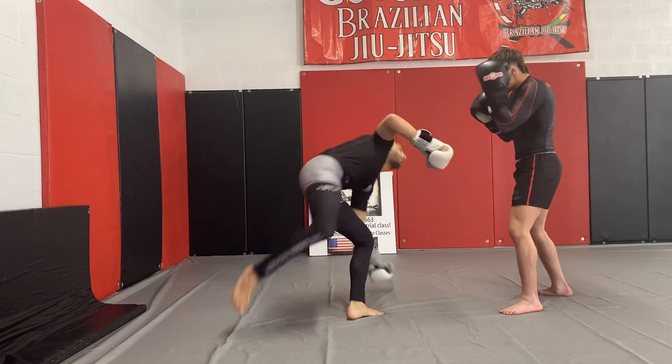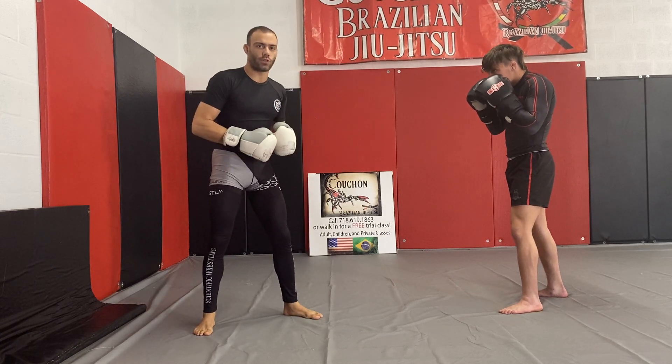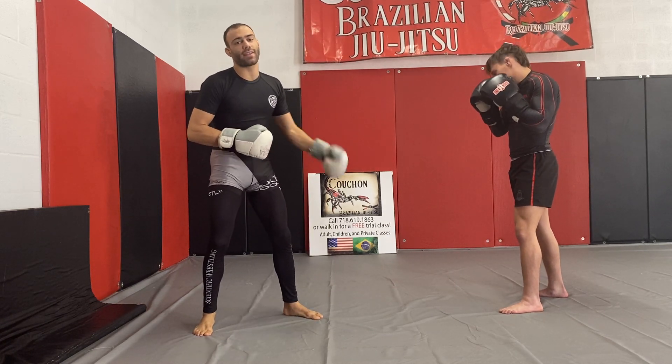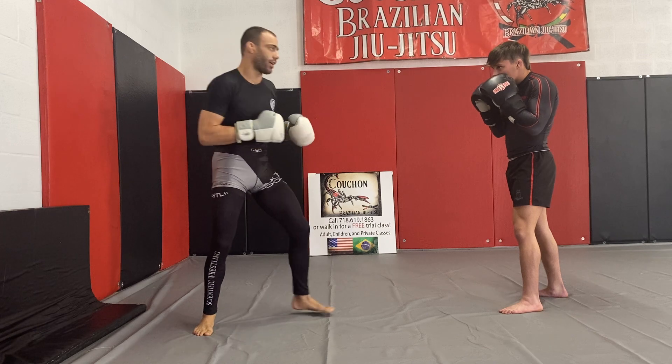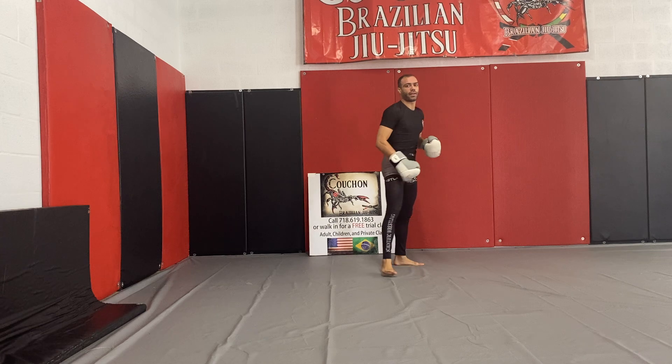Now sometimes when I go for that cartwheel kick, what will happen is I'll actually get blocked on the first shot, so now I'm going to throw my second leg into like a spinning heel kick. So I fake this overhand one, and then two, I hit him with the second leg.